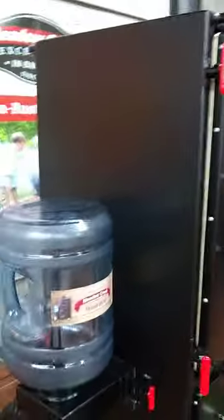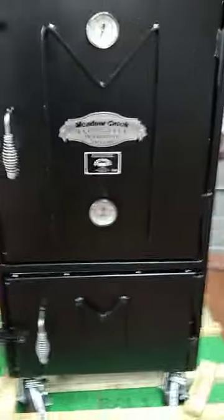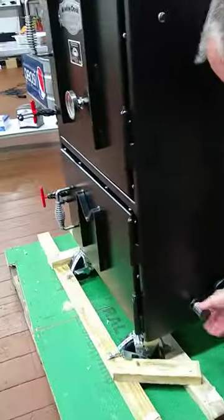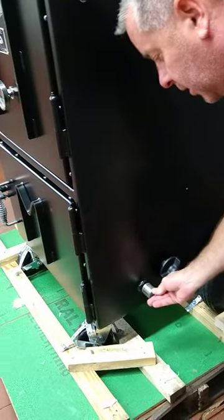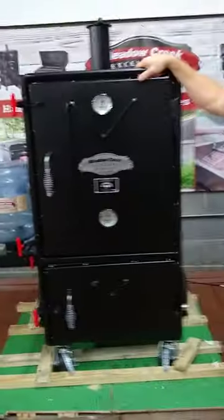On this side it has a guru port where you can use the manual intake, or slap a guru fan on there. It can run up to about eight hours at 325 degrees on 20 pounds of charcoal.